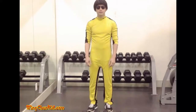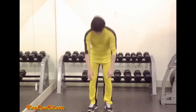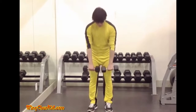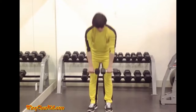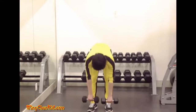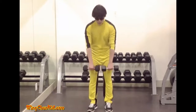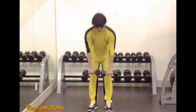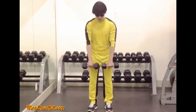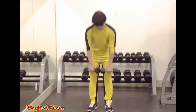Stiff Leg Deadlift. Take a firm overhand grip on two dumbbells, then raise the dumbbells until they are hanging in front of the thighs. Keeping the arms and legs straight, bend forward until the dumbbells almost touch the floor. Return to the erect position without pausing, bringing the shoulders well back. Inhale as the weight is raised, exhale as it is lowered.